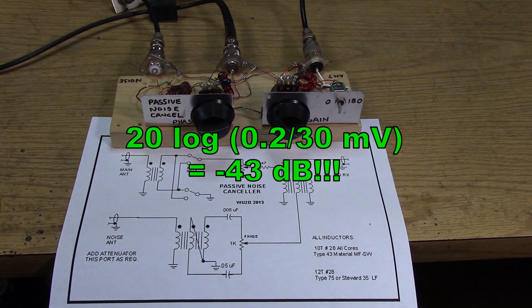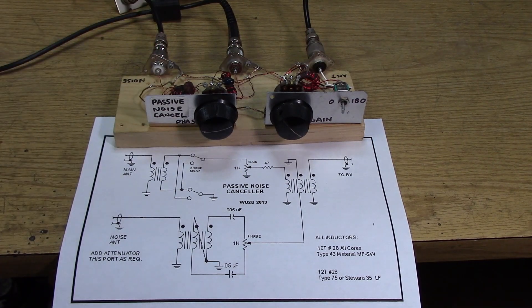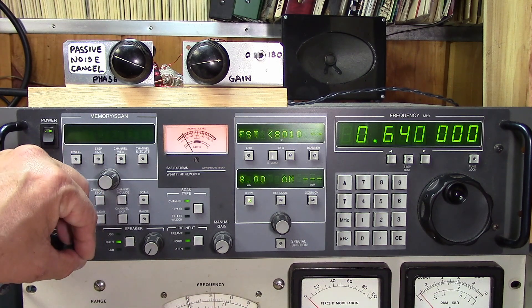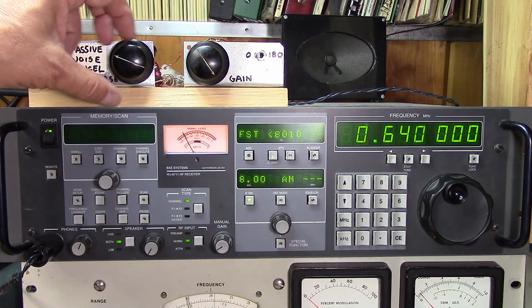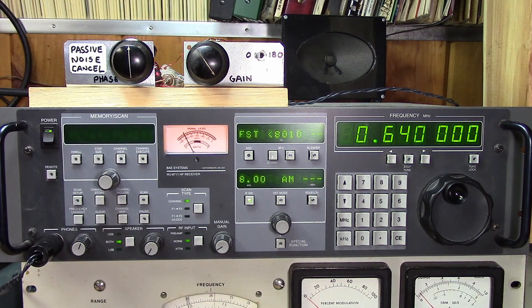All it is is three very large type 43 cores. It's not that effective at high frequencies, but on the AM broadcast band it works quite well. Let's take a listen — it's a fairly weak station behind that noise.